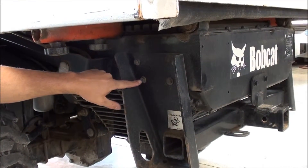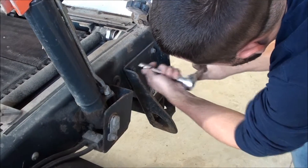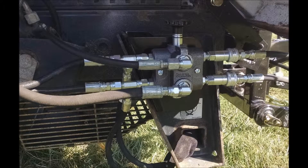Remove the two bolts shown using an appropriately sized socket. Attach the selector valve as shown using the two provided bolts.